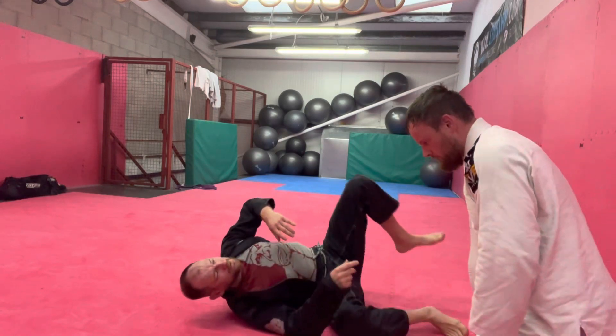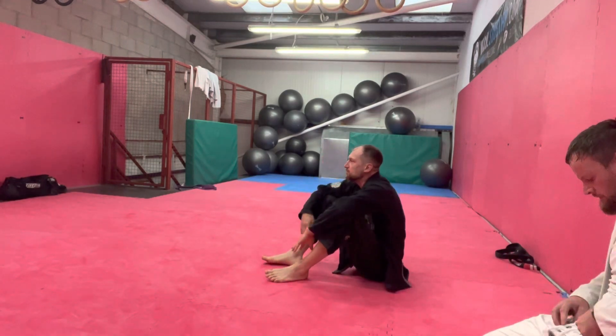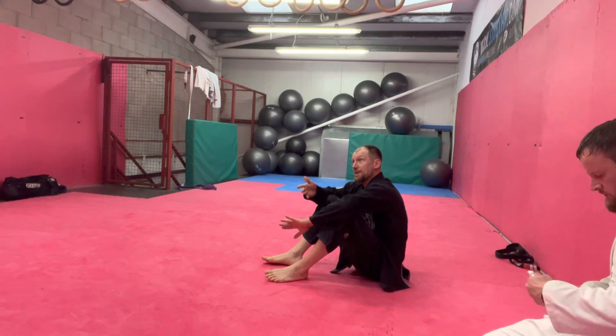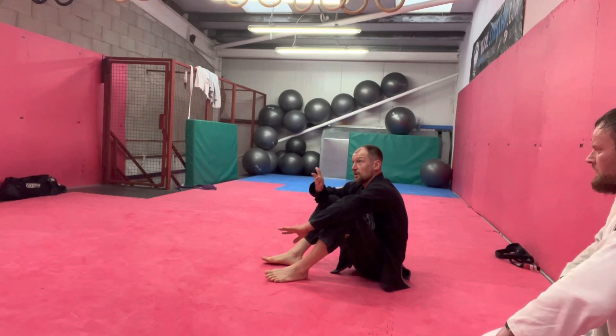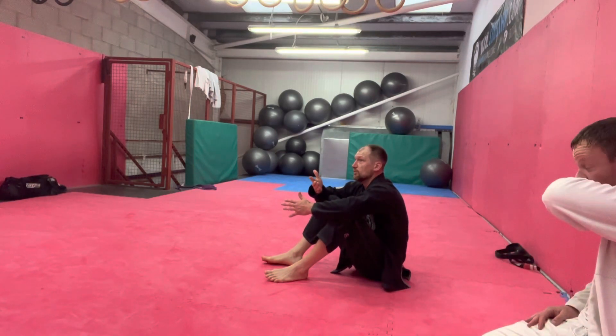Underhook and sit-out. Rather than it being the threat of the underhook with the bridge, it's now just the threat that I'm going to take the underhook back. If he comes up the body on the sit-out, he generally feeds my underhook — so he makes my underhook more and more effective.